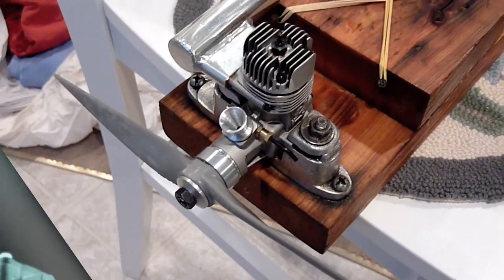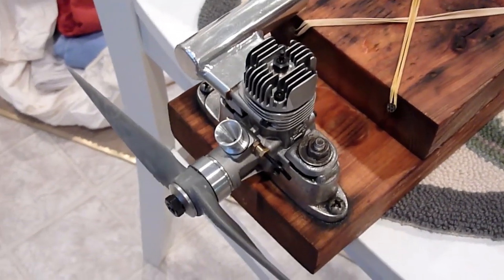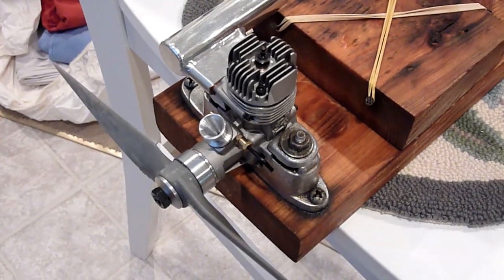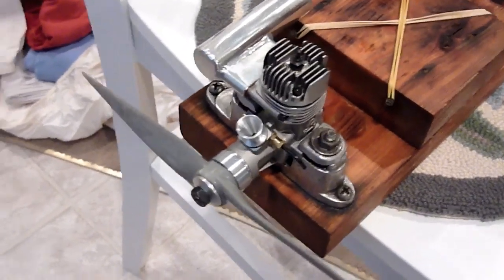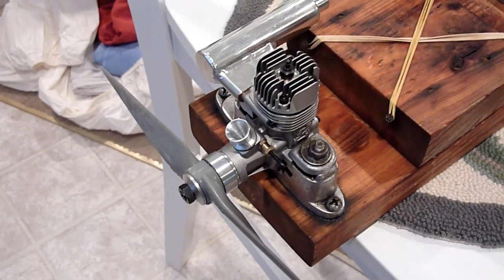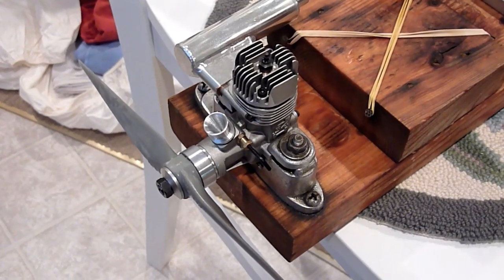This is my SuperTiger 34 ringed engine I bought from Tower Hobbies a couple of years ago. I was going to use it, ended up doing some tests. I didn't like the fuel consumption — it seemed to run fine on a profile, but I had a lot of issues in a full fuse where it would run differently through upright and inverted maneuvers.